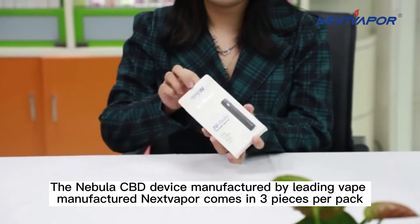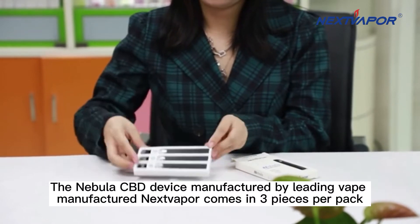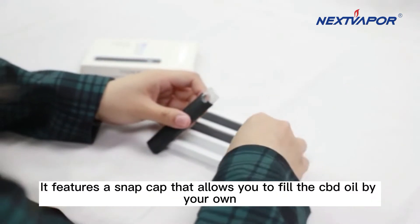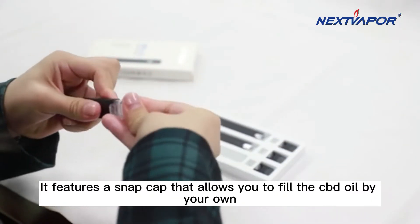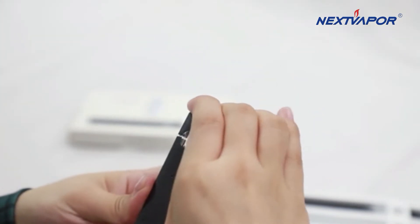The Nebula CBD device, manufactured by leading vape manufacturer Next Vapor, comes in three pieces per pack. It features a snap cap that allows you to fill the CBD oil by your own, and it's got a sleek design but delivers